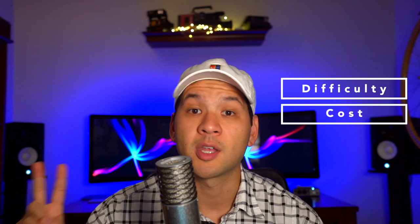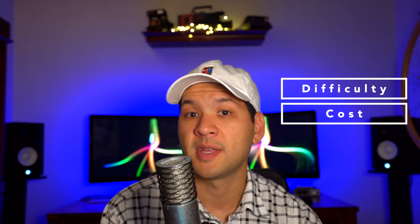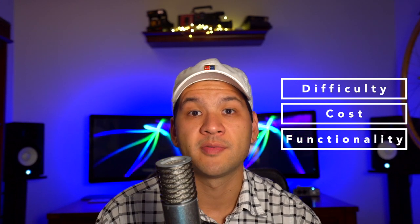In each video of this series, I'm going to show you how you actually do the modification to your Game Boy Color, as well as some tips and tricks that might make the install easier for you. Be sure to stay tuned all the way to the end of the video, because at the end I'm going to discuss three important topics for each backlighting solution: the relative difficulty of the mod, the cost, and the functionality and general performance of each solution. I'm hoping this video series will help you become better informed if you're struggling with which backlighting solution you want to pursue.